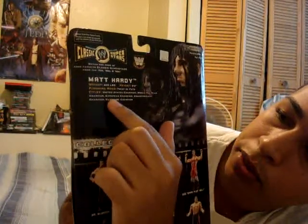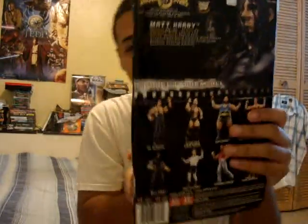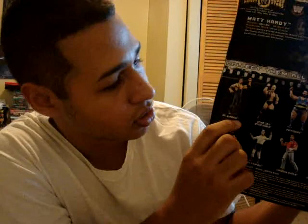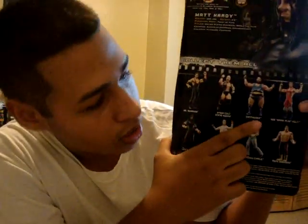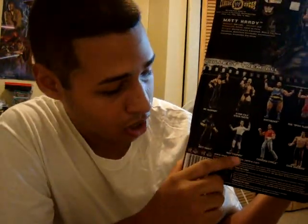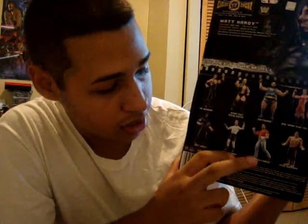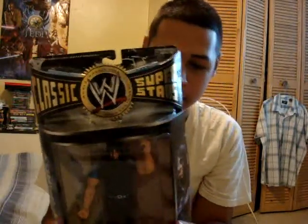United States Champion, World Tag Team Champion, European Champion, Cruiserweight Champion, and Hardcore Champion. The other guys from this series are Mr. McMahon, Stone Cold Steve Austin, Earthquake, Bob Sparkplug Holly, himself, Andy Kaufman, Chainsaw Charlie, and Eddie Guerrero. It's a pretty cool series — I really like it.